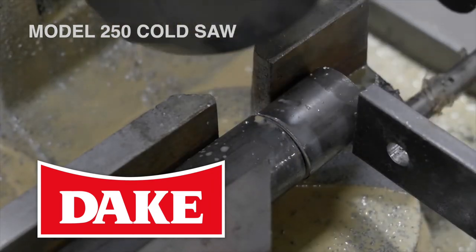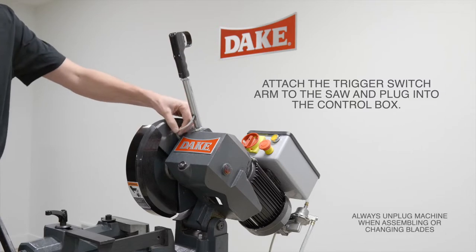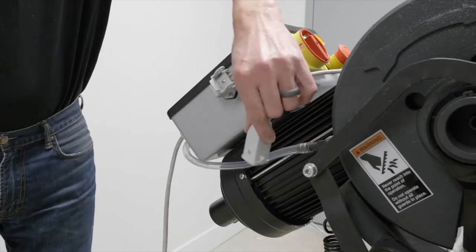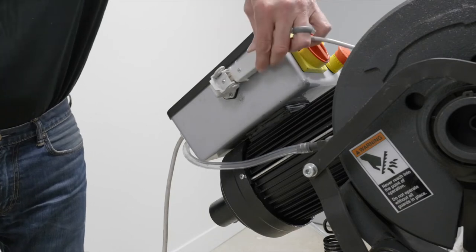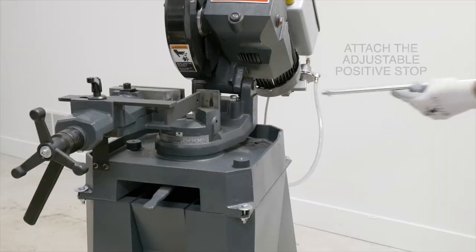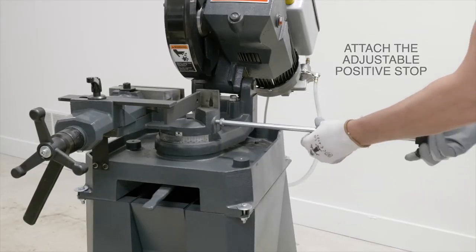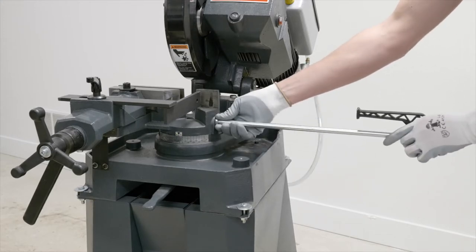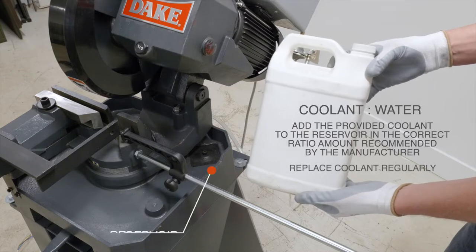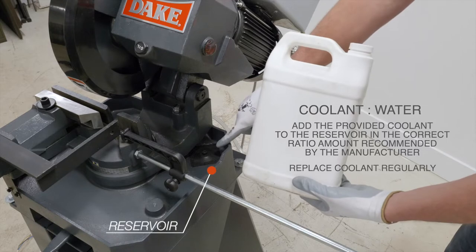The first thing you want to do is attach the trigger switch arm to the saw and plug that into the control box. You'll see where it fits — there's a modular plug and it also has a nice safety latch to lock it in place. Next you can attach the adjustable positive stop if needed, and finally we can add some coolant and water to the reservoir in the correct ratio amount recommended by the manufacturer.